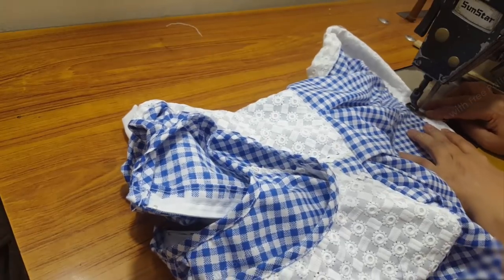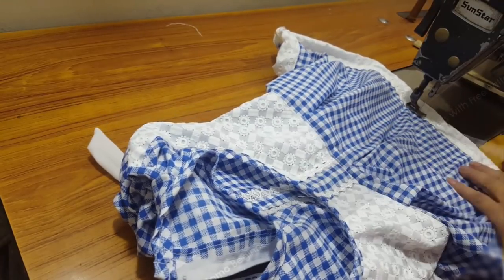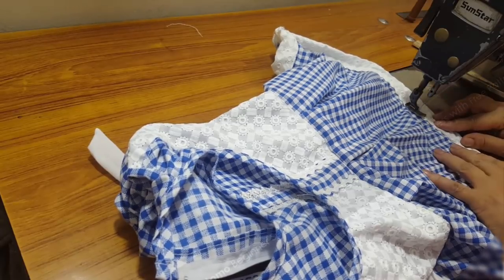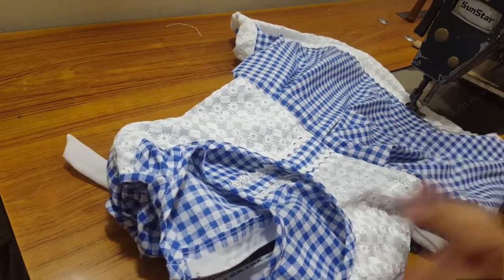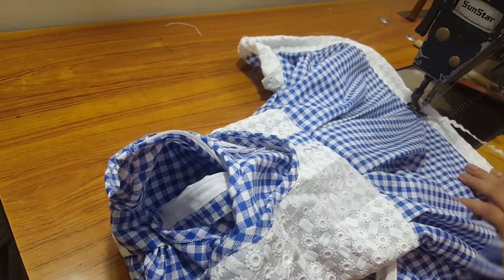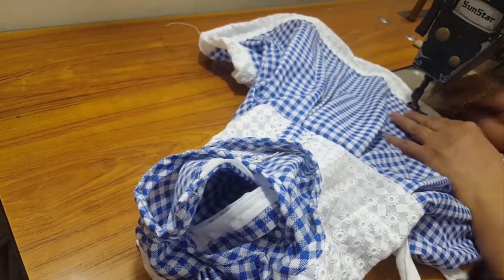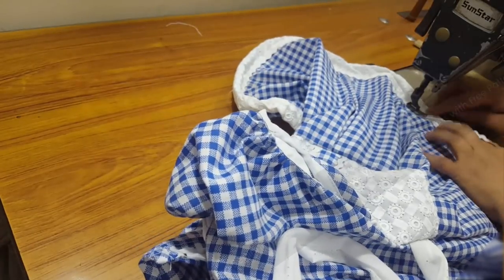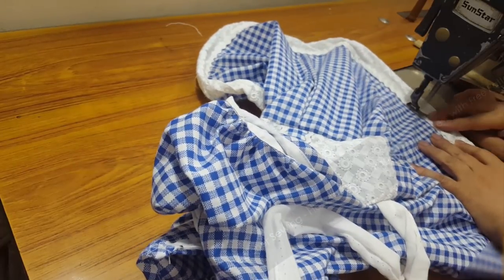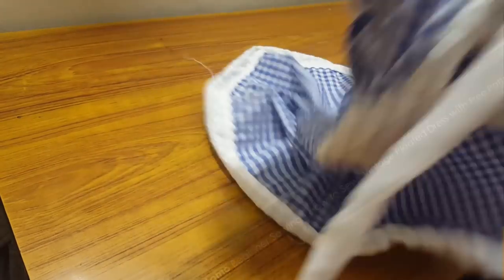We need to apply rickrack lace at the joint seam line of the strap and skirt bottom so it doesn't look unclean or have a messy appearance there.